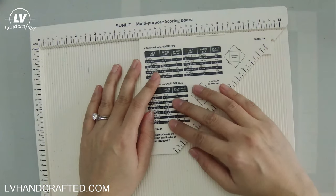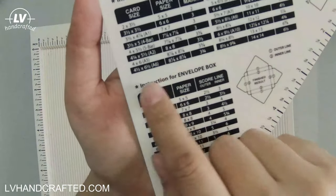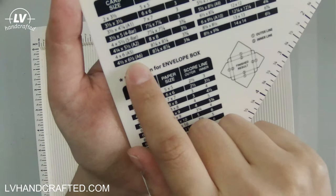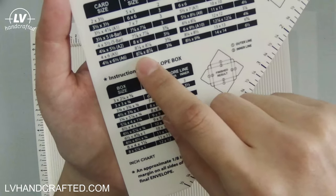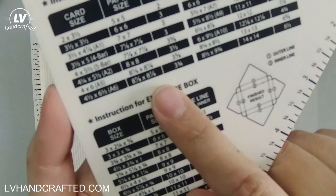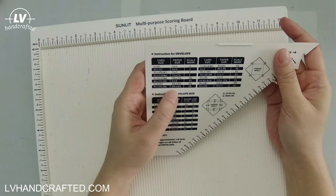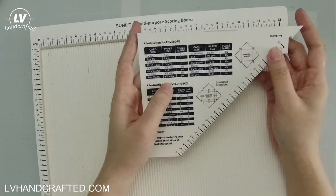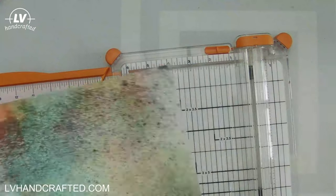I do not have the We Are Memory Keepers envelope punch board but if you do that's definitely going to make really quick work of this. My scoreboard comes with this envelope template and it shows you, for the card size that you want, how big a sheet of paper you need and where to start scoring.